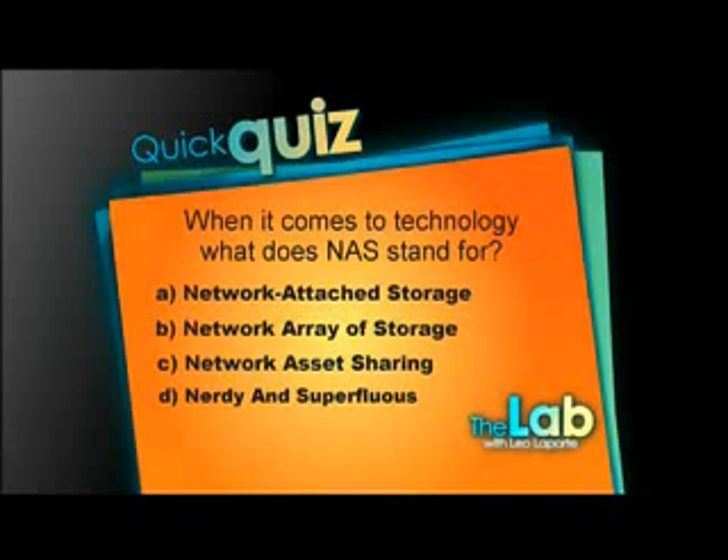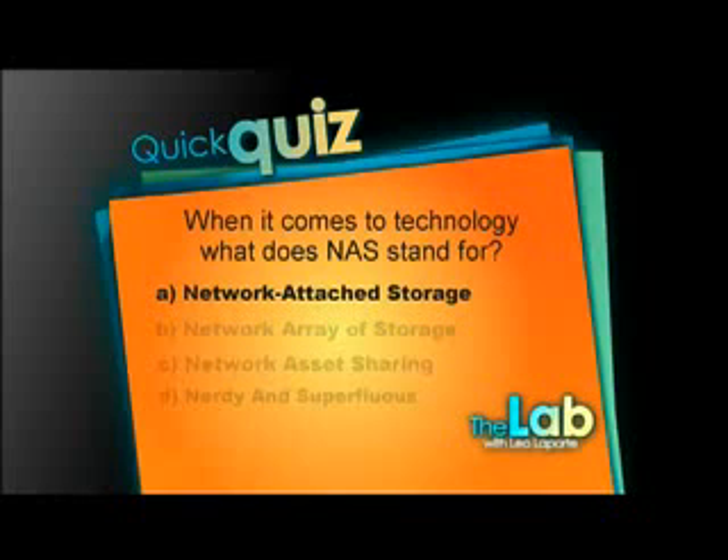Welcome back to The Lab. Before the break, we asked you what NAS stands for. It is Network Attached Storage. It's basically a hard drive with a network interface card on it. It allows you to save and copy files. Franklin Harris is here, born and raised in the big smoke, Toronto, Ontario.